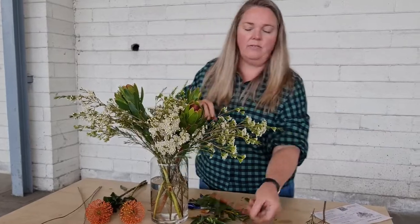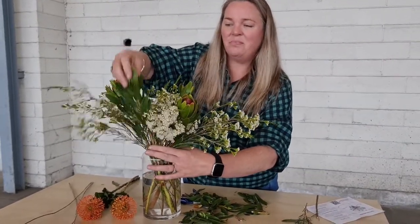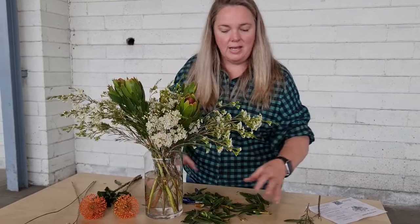Removing the foliage off the stems is going to help with increasing the longevity of this arrangement. Usually if there's foliage in the water level, you'll find that the water turns mucky quickly and the flowers are not going to last as long.